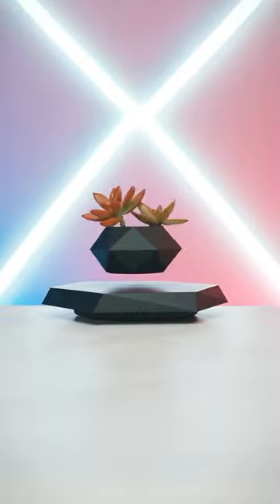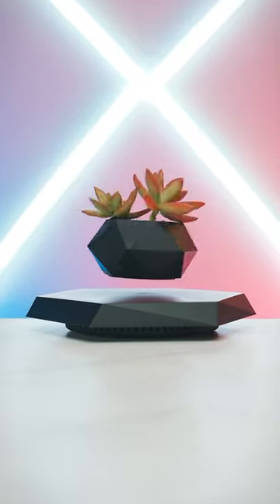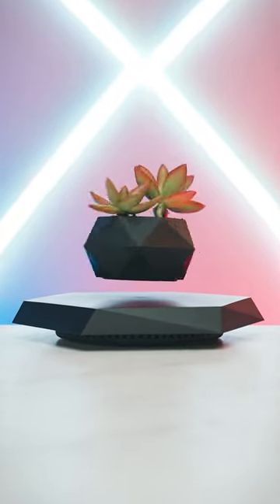Today we're using the kind of magic to make things float. No, we actually are. Check this out. This is a levitating plant pot that literally works like magic, floating and rotating while suspended in midair.